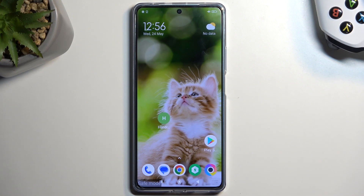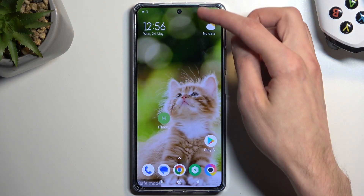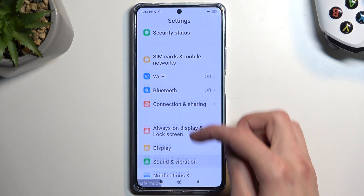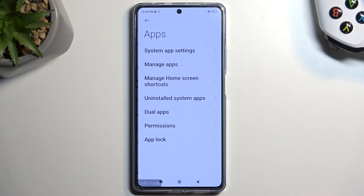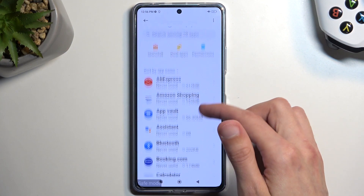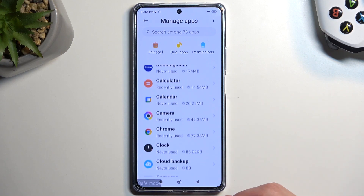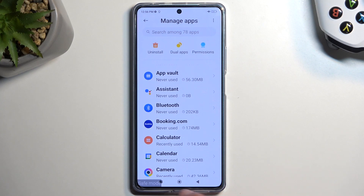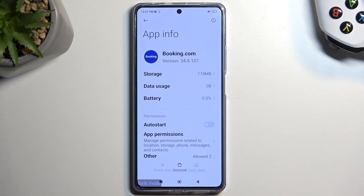If you want to get rid of a problematic application, you need to go through Settings. From Settings, look for Apps, then Manage Apps. Here you will see all the applications that are not accessible through the home screen or app page right now. They're still on your device, but you can get rid of them from here — just uninstall like this.